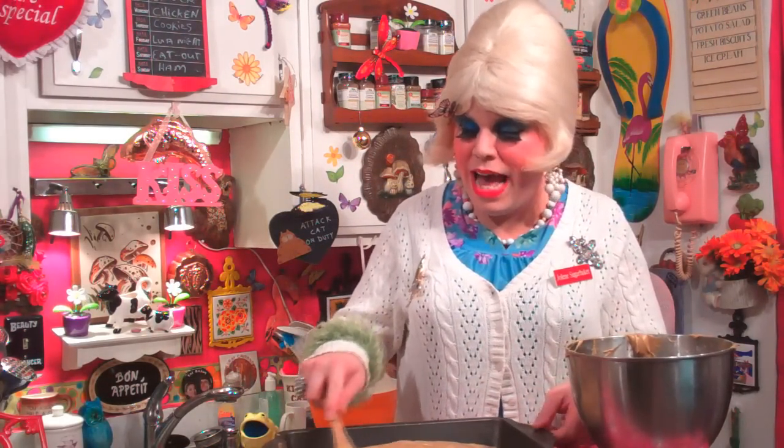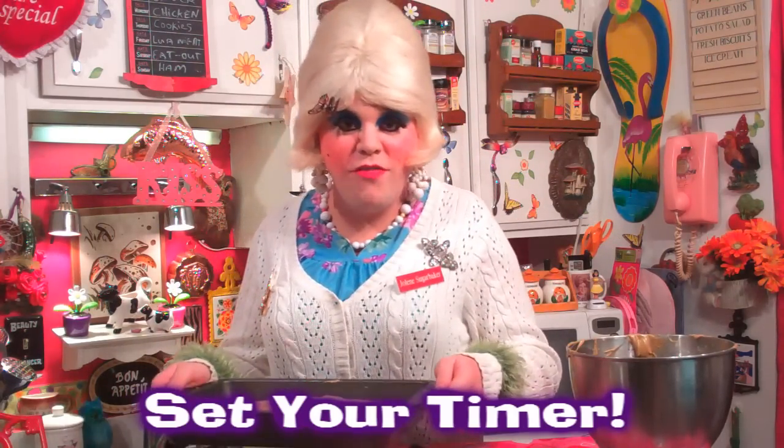Now we have our batter for the molasses cake — it's a pretty amber, kind of brown color, and it smells good too. I've got a 9×13 baking pan here, just a cake pan. We're going to spray this down to make sure the cake comes out okay, then pour the mixture right into the pan. We've preheated the oven to 350 degrees, so this is going to bake for about 35 minutes. Use a toothpick test to make sure it's cooked all the way through. Just spread it out evenly in the pan and pop it in the oven.